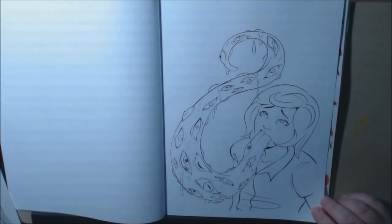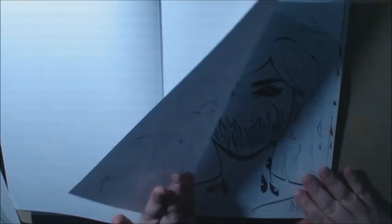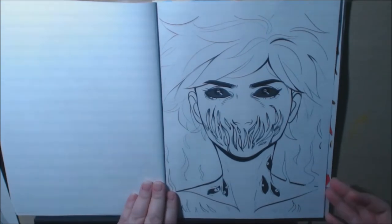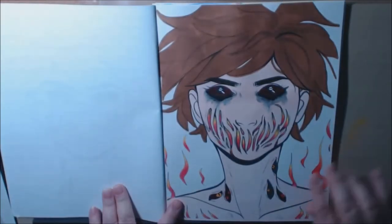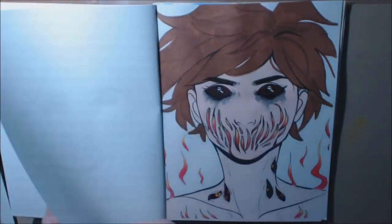And then we got this crazy, crazy tongue thing going on here. And I love her. This was how I colored her. I just thought it was all flames inside her body, like she was tormented from inside.